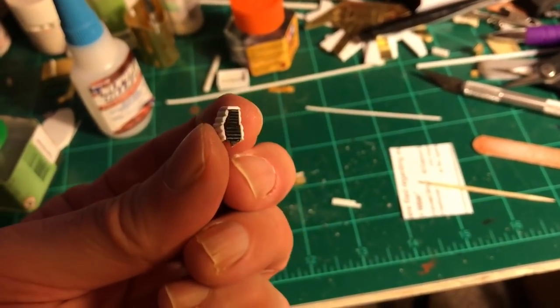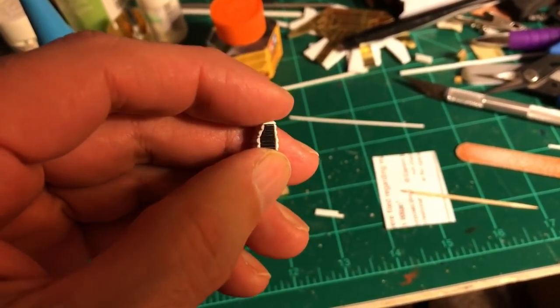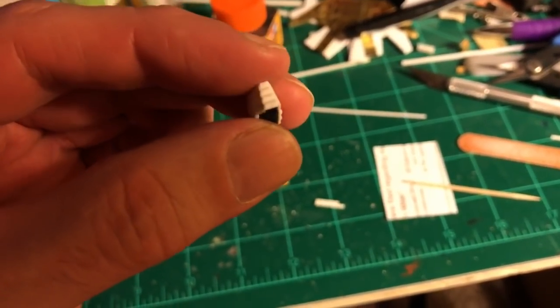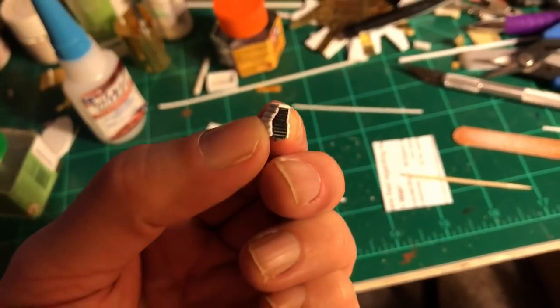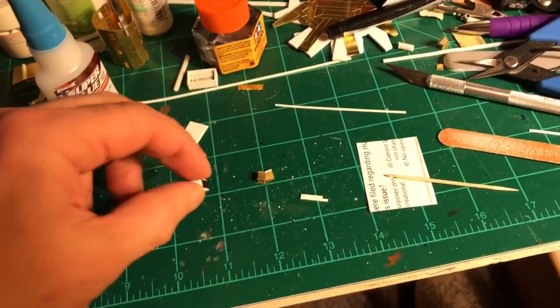There'll be two of those. I don't know if I'm going to have any figures or pilots in these because I'd have to find something of the right scale — that's a little tricky. Maybe a little figure from another kit. That turned out really well. Let me go ahead and start working on the second one as well.